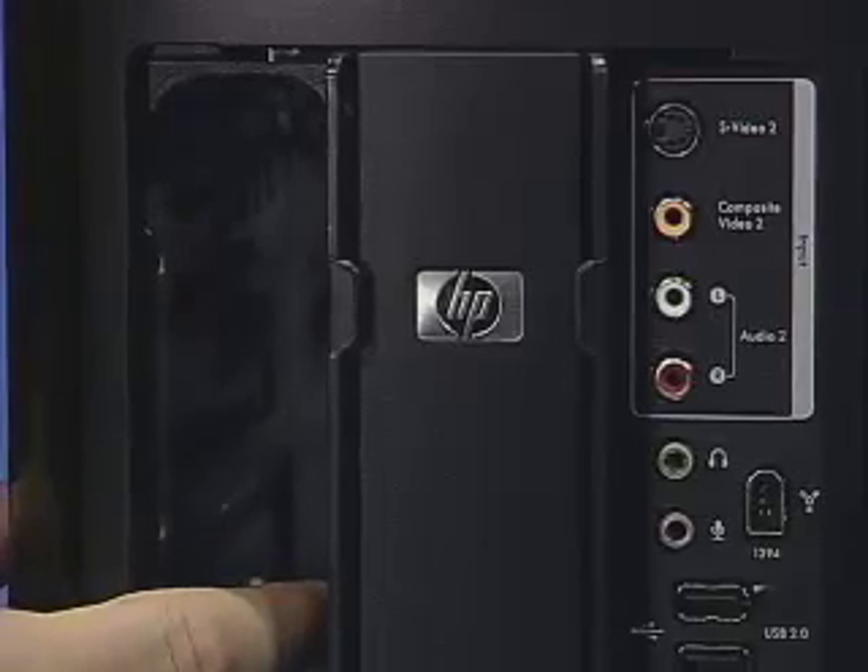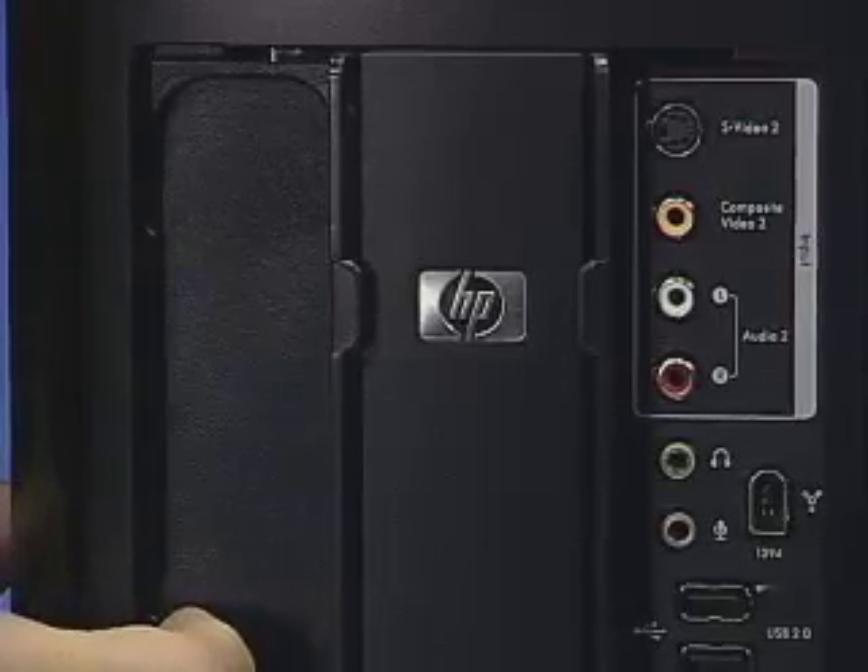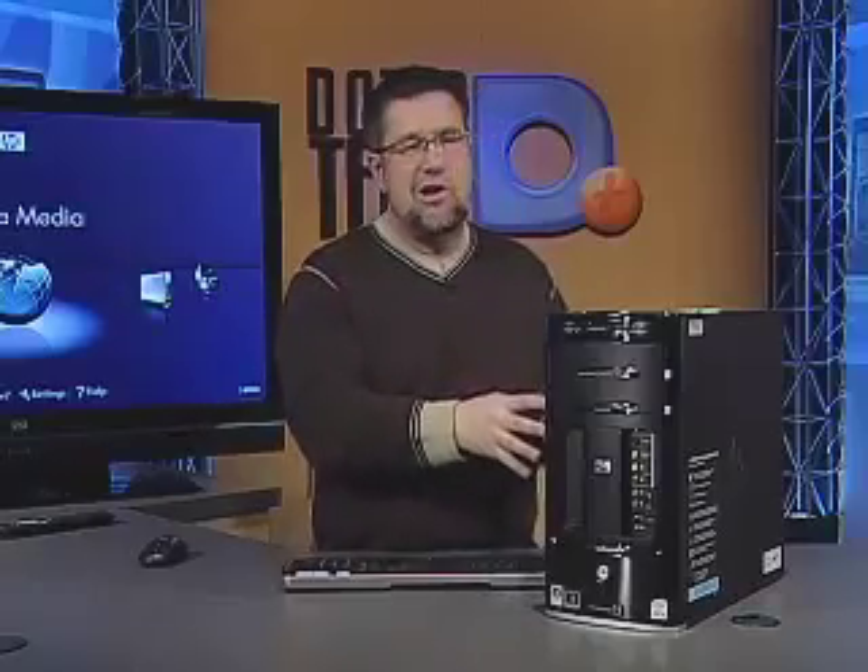A very important part of the Media Center PC is storage. We have here the HP Personal Media Drive Bay allowing us to put in a removable hard drive. This particular model has a massive built-in 640 gigabyte internal hard drive, but believe it or not, that's not a huge drive when it comes to Media Center PCs because we will save a lot of data.